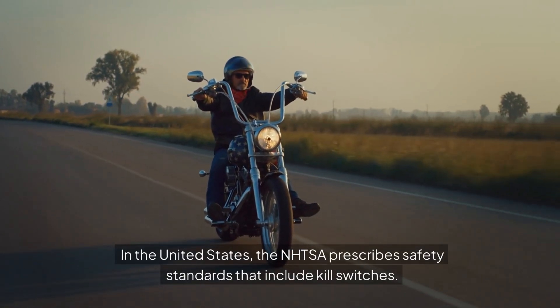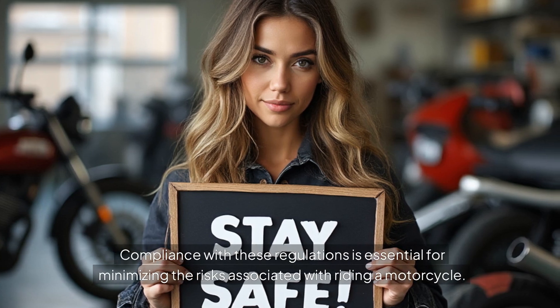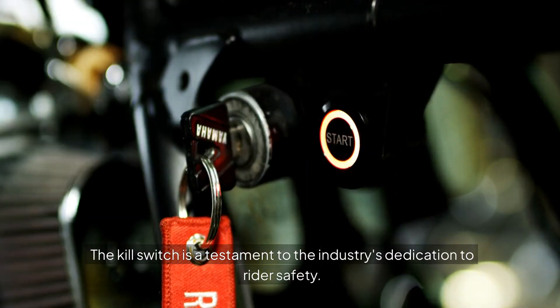the NHTSA prescribes safety standards that include kill switches. Compliance with these regulations is essential for minimizing the risks associated with riding a motorcycle. The kill switch is a testament to the industry's dedication to rider safety.